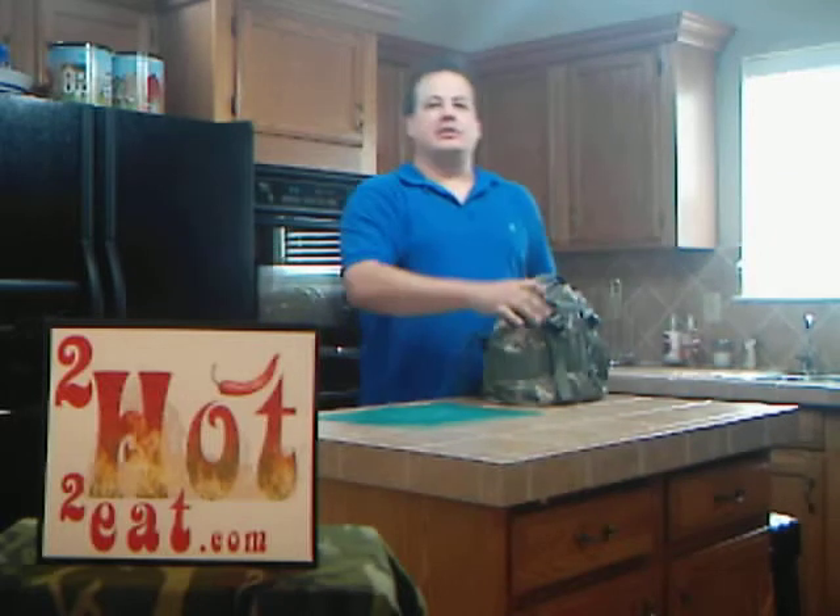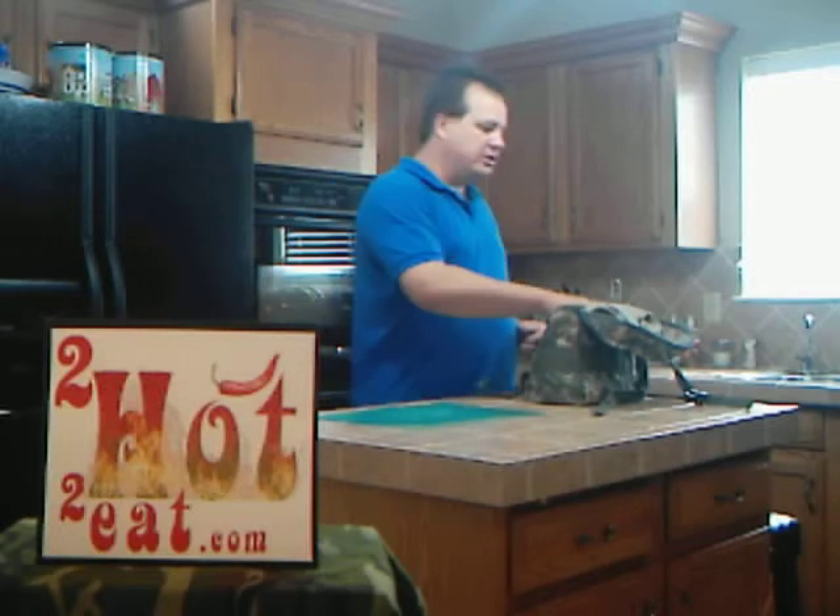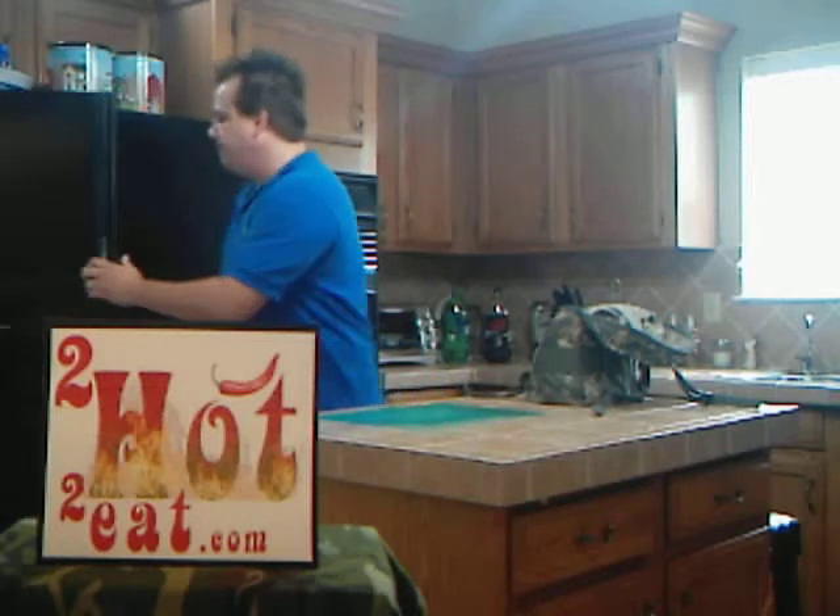Steve Smith here with TooHotToEat.com. Veterans Day was this week, so I decided what better way to honor the men and women who serve our country than with a little military fireworks. Now, I don't have any personal experience in the military, and I've never been in any wartime situations, so I can only imagine what it must have been like for the men and women in the field protecting our country to get something to eat, much less get it spiced up to suit their taste. So, in honor of that, today we're going to do some military rations the TooHotToEat way.